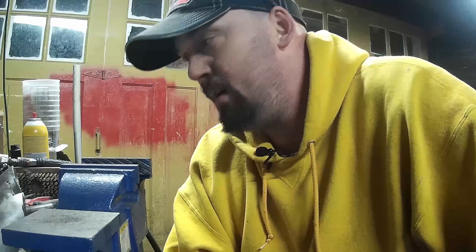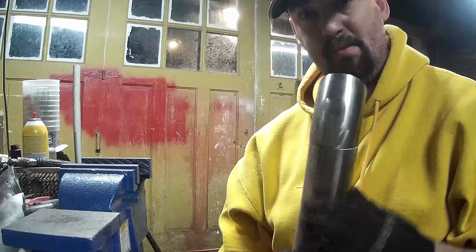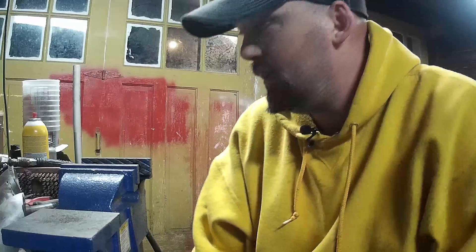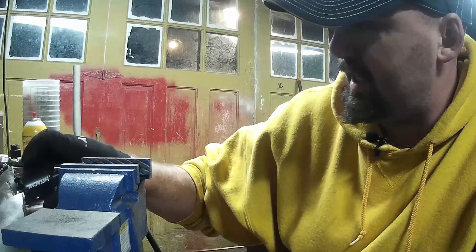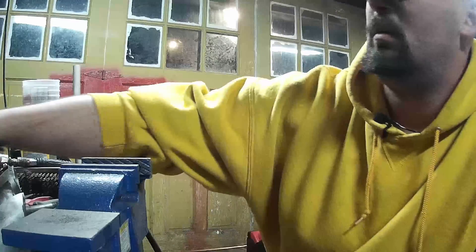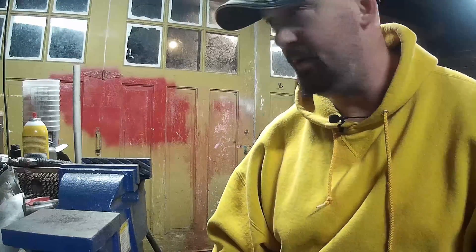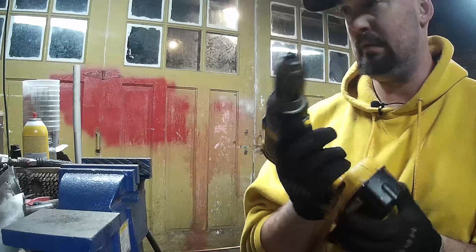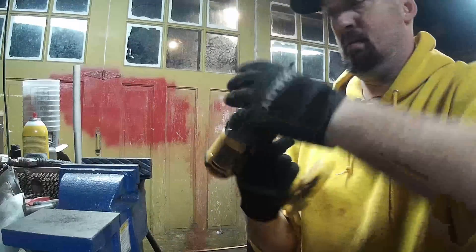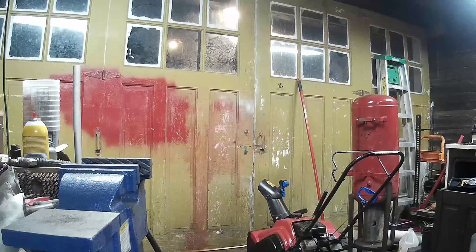I'm pretty happy with where that's at right now and I think I can continue fitting from there. My plan is to mark my spot where my pipes hit, drill them and grind them out until they fit. Or maybe use this hole saw, but it's kind of obvious it's not going to fit now. It might help to get them going though. Let's see how this hole saw works — maybe it works better than I think it does. I'm willing to bet it works exactly as good as I think it does, which is not very.